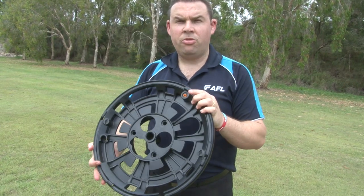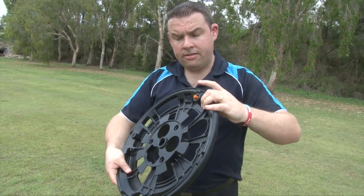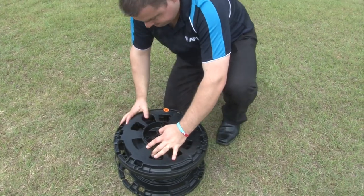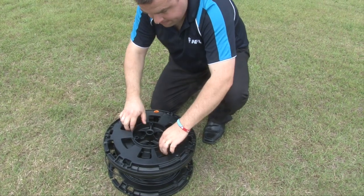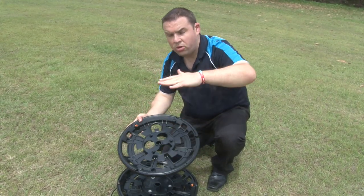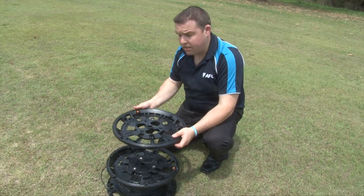Another feature of the Sidewinder reel is the locking mechanism. It's basically a tab which you can push through to lock two reels together. This gives us the ability to lift two reels up at the same time, and it locks securely in more than one variant so we can put multiple reels on top. This makes it easier for securing during transit in the back of a vehicle or an aircraft.